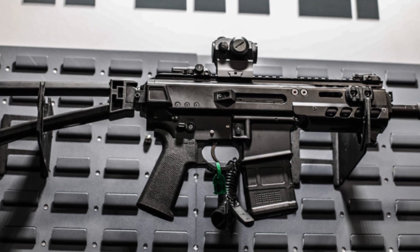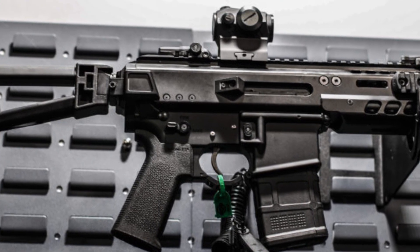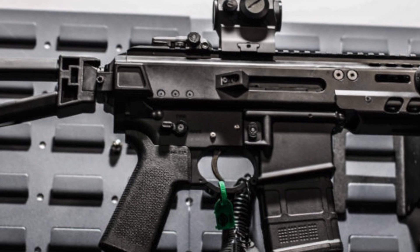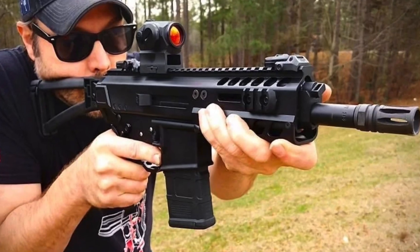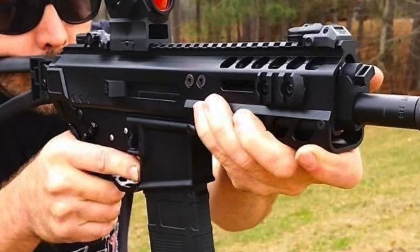What's up beautiful PewTubers, it's your boy Justin with Cerebral Firearms, and today I am glad to bring you the PSA Jackal. Let's get into the ups, the downs, and the all-arounds of this beautiful yet simplistic masterpiece from Palmetto State Armory.